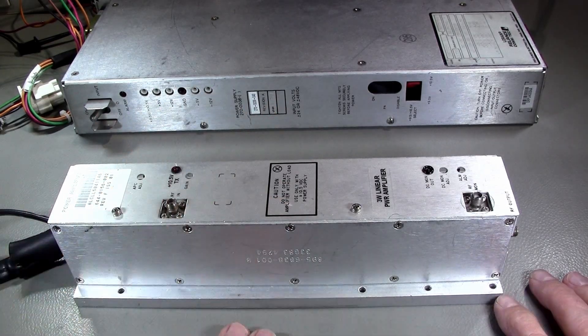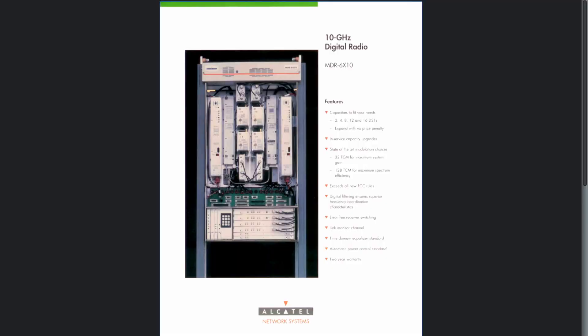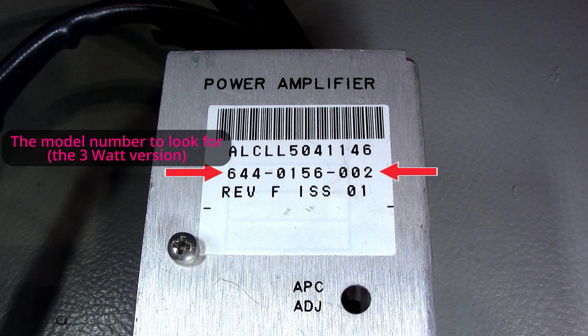It's a 3 watt, 10 gigahertz amplifier. It came from an Alcatel MDR6000 microwave point-to-point radio system — high data rate point-to-point systems. Of course, optical fiber has taken a lot of bandwidth lately, so those systems were taken down and he had a few of these.